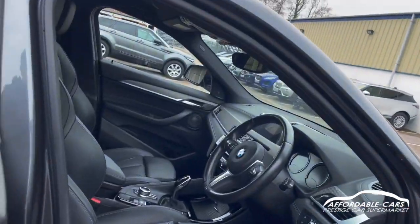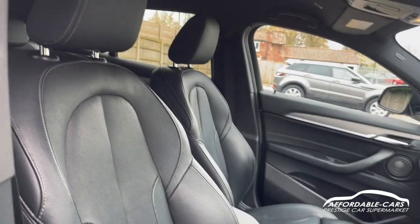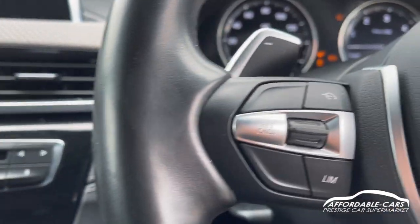Going into the interior at the front, we've got the same style seats with lumbar support — really comfy and nice. It's wireless entry so put your foot on the brake, press the stop/start button and the car will turn on.